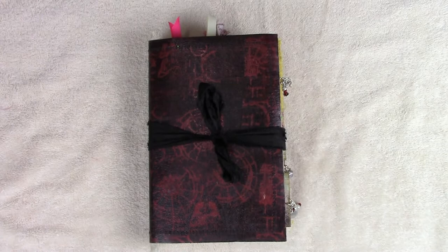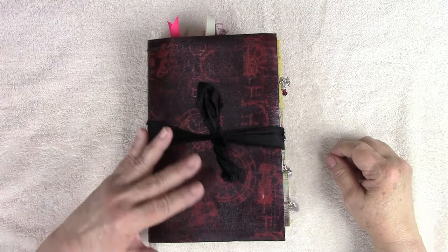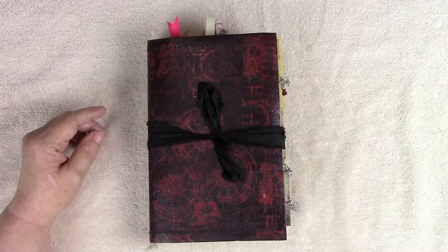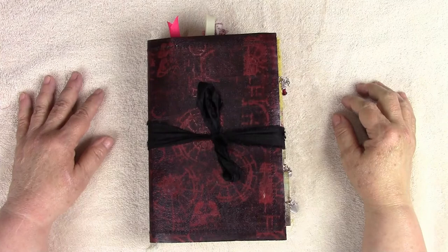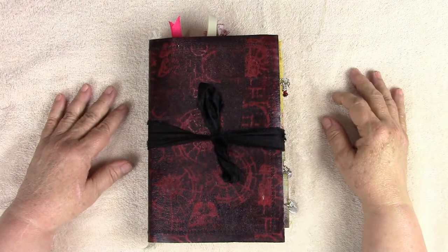Hi, good morning, this is Linda with LL Creation Studio. This morning I have a couple of things I wanted to share with you today. I have this new six by nine journal - her name is Reagan. I was watching a movie the other night and there was a real pretty girl whose name was Reagan. That's a cute name for a girl, and this is a very exotic journal. I just wanted to give her a different name, so it's Reagan.